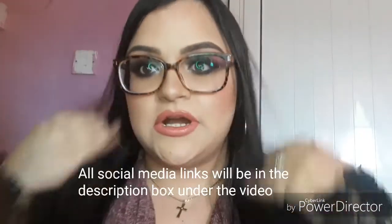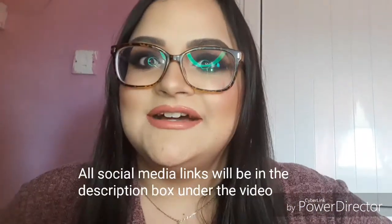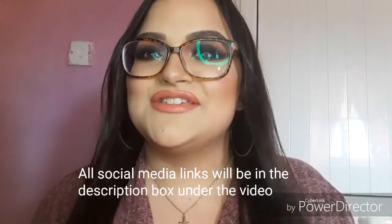This is the finished look, I hope you guys like it! Please like, subscribe, and comment. Thanks for watching, bye!